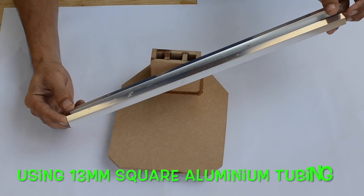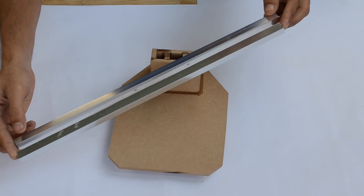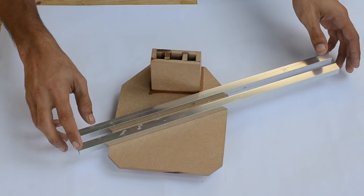Now here I'm using a pair of aluminum tubes measuring 16.5 inches long, and these are going to act as a beam for our drill press.